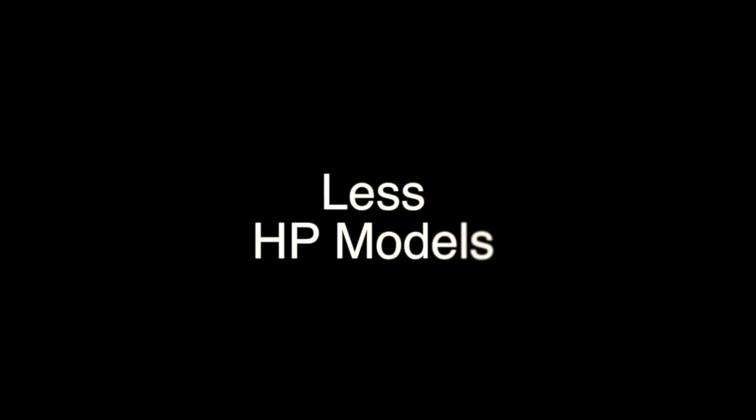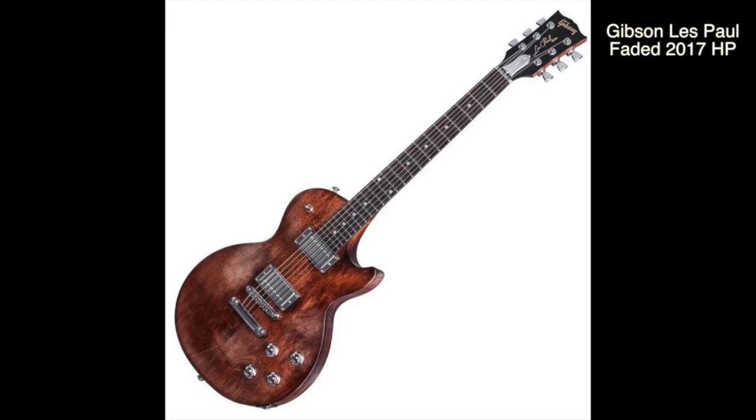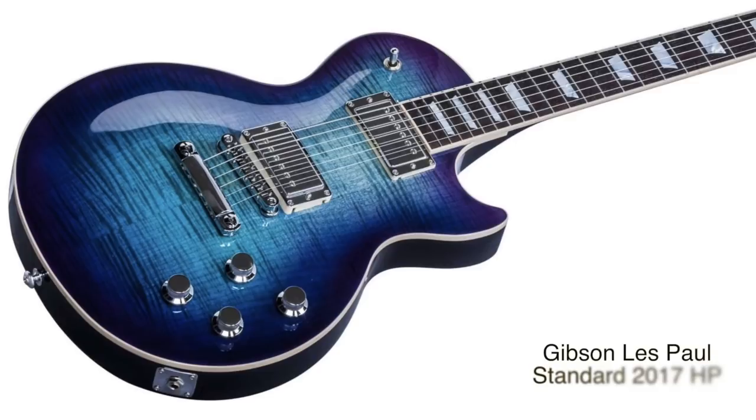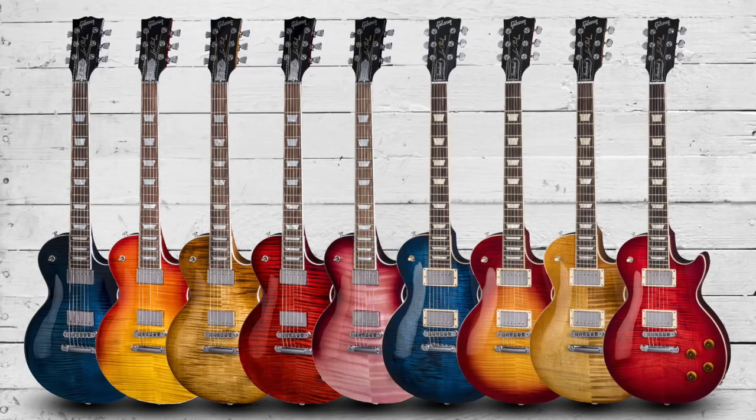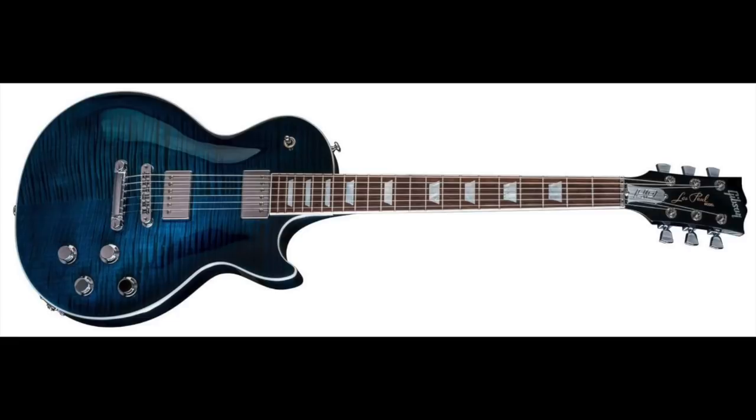Last year's 2017 guitars saw the high performance, or HP, models available on all guitars from the Faded right through to the Standards. This year we only see one high performance model, and that is available on the Standard only.